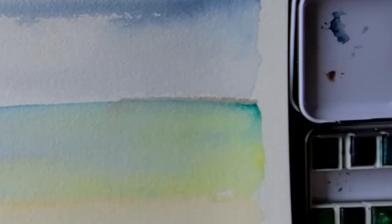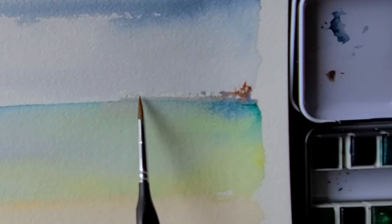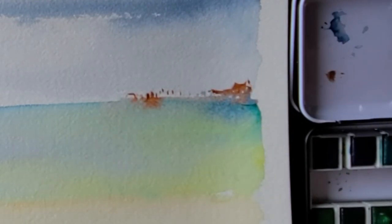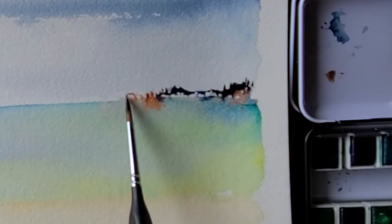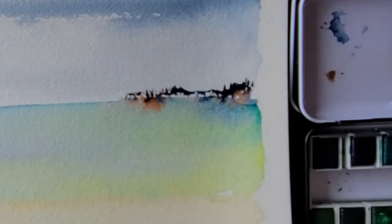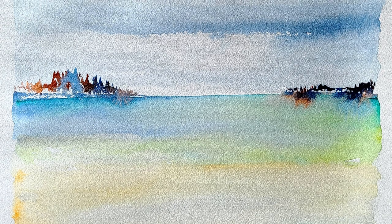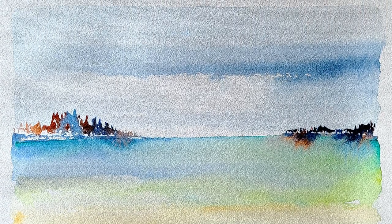You'll notice that the paint is still wet here, so it's taking the paint I'm applying and sucking it into the ocean part of the painting. That was kind of unintended — I didn't realize it was still wet — but here we go, these are the happy mistakes. It's super abstract, nothing that is perfect or realistic, but here's the painting completed.